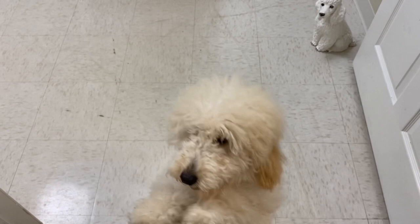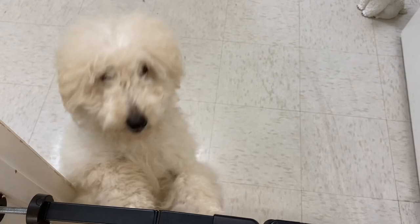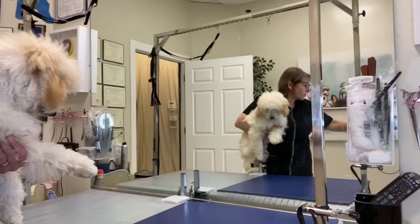This is Tibby. Tibby drove a long way to come see us. Her mama says she can be a little naughty, so we're going to try giving her a haircut and see how it goes.